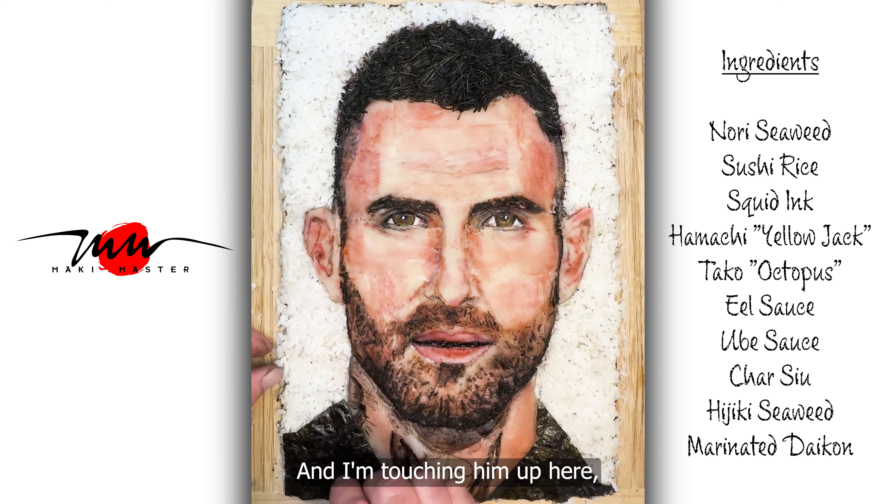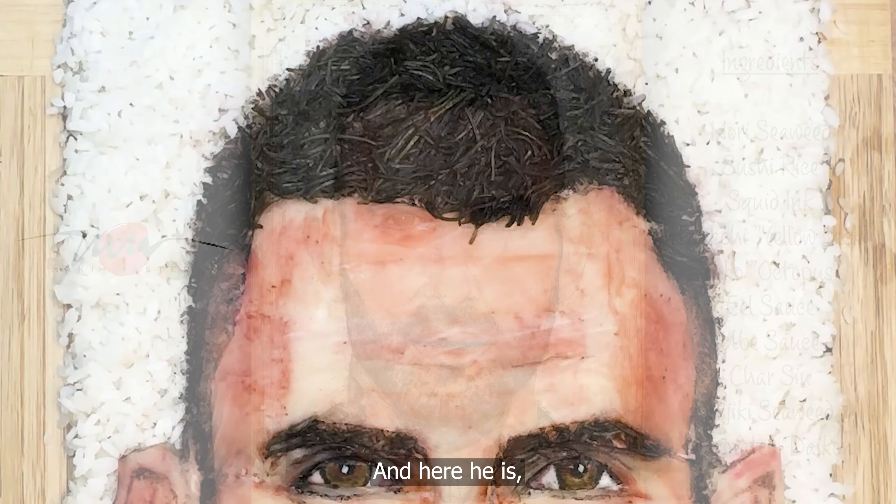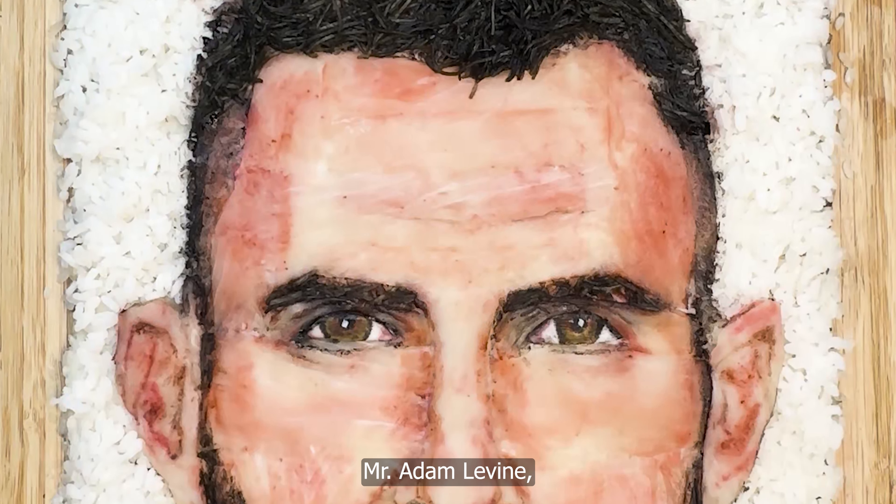And I'm touching him up here for the final shot. And here he is, Mr. Adam Levine, sushi style.